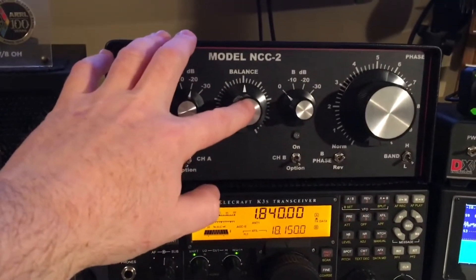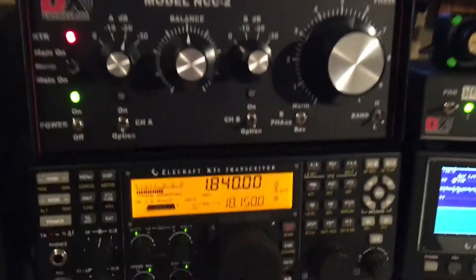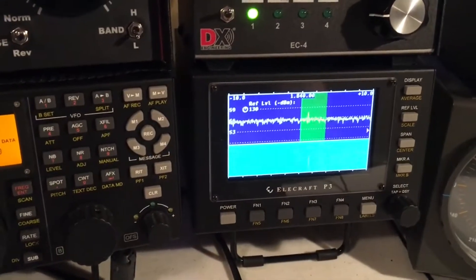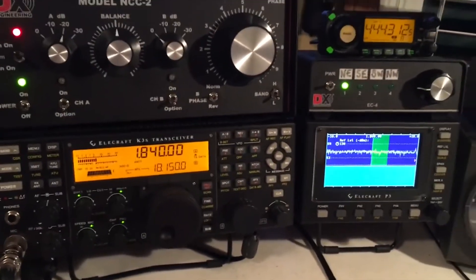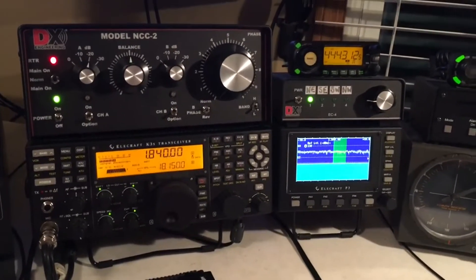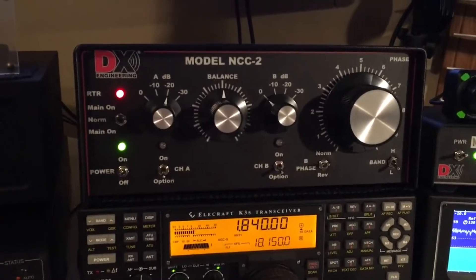My balance is set at zero, which is important to balance the two inputs into the controller, and my phase is approximately at seven. I'm on 160 meters. It's about a 10 over S9 noise floor, which is very high for me. Normally I'm about an S4 to S5, but there's been some powerline work done in my area recently and I've got an elevated noise floor that is aggravating to say the least. So I'm trying out the NCC2 to see if I can combat some of that noise floor.